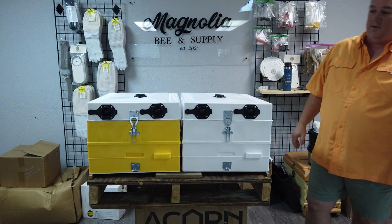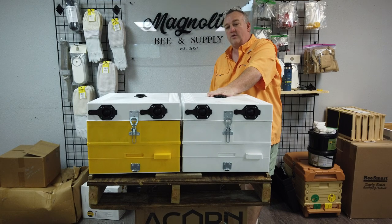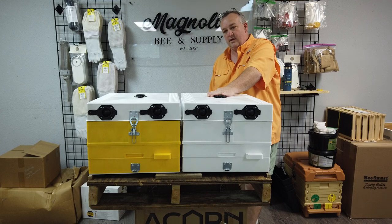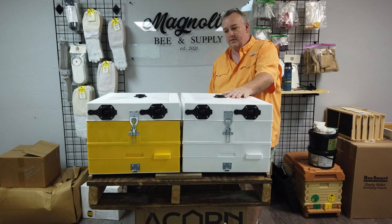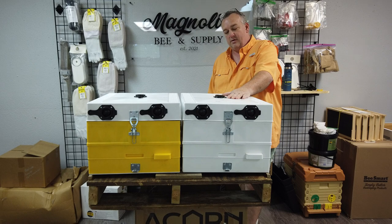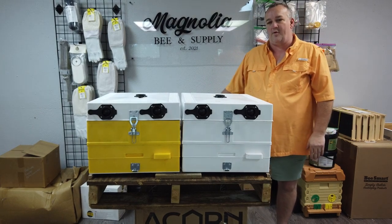We've got a white and a yellow box. Some of the benefits of the insulated hive: they're going to last a long time, they're insulated, they help keep warm things warm and cold things cold. As the bees find the right temperature through thermal regulation, the box becomes an instrument in helping them maintain that temperature — versus a wooden box, which is going to leach heat fairly quickly. The insulated boxes won't do that, so in theory you end up with less stressed bees that aren't working as hard — though I can't quantify that.